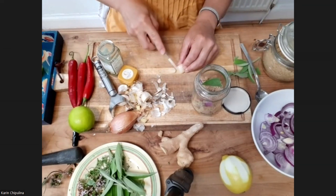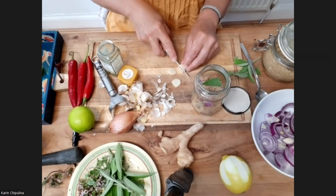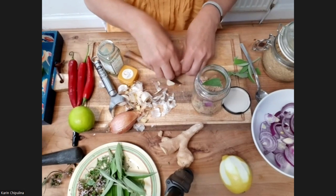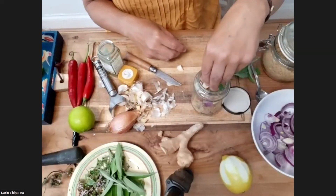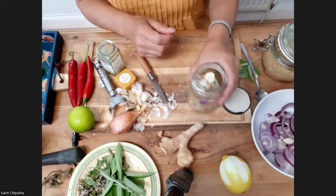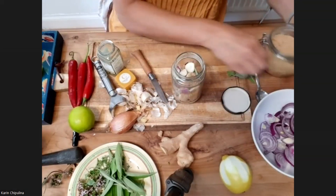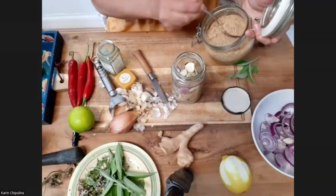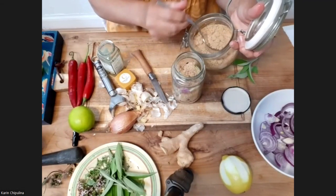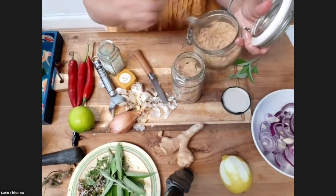It's a shame you can't taste or smell anything here, but you would do if you try this at home. It's a very nice thing to do with people if you want them to smell, feel, and taste things. I've done this with a few groups of people and it's always been really popular — they really like doing this.